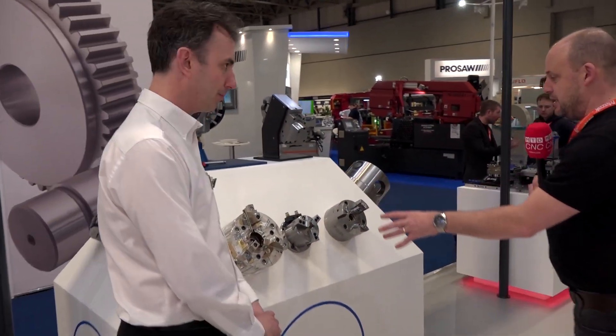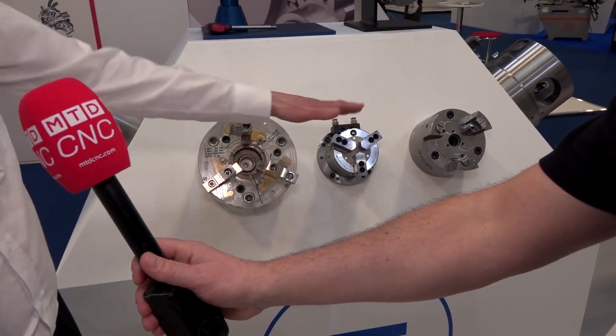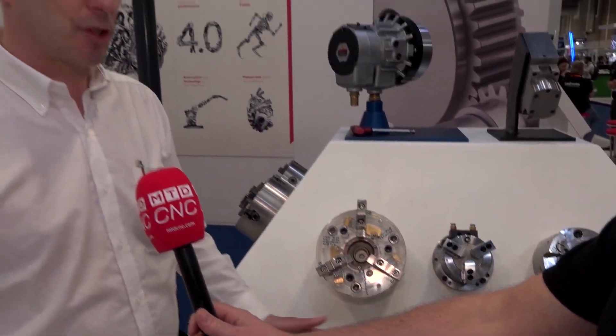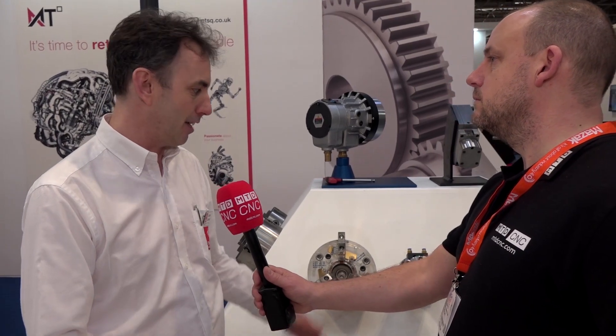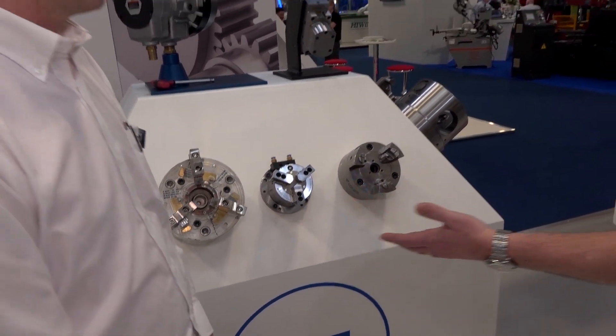Now we're on to your three jaws here — tell us about this range. This is the Sam Chilli range, a range of standard chucks available from stock or from European stock. They sell really, really well. There's a lot of these in the market — why do people choose Sam Chilli? The Sam Chilli chucks are now coming in on several machine tools imported here, so there's a growing replacement market. Their reputation for quality has been established over a long time.